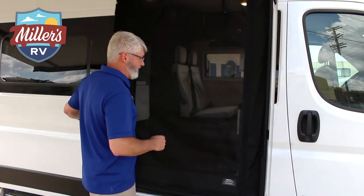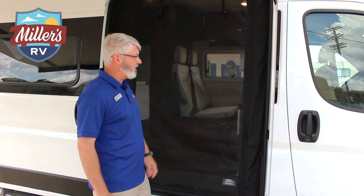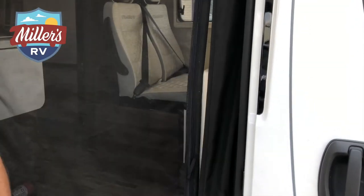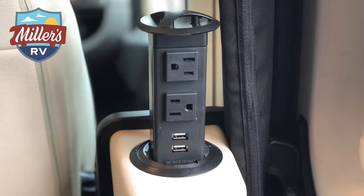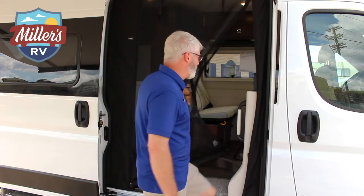As we go in here, the screen room is down for mosquito protection. Instead of having to unzip like you used to, there are magnets built in — you just walk right in and when you let go it drops down and locks in place. They also give you a tower with USB connections and 110 connections right here, so always extra plugs — always a good thing.